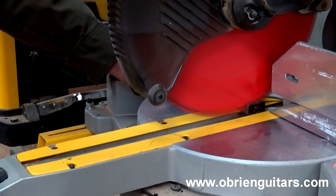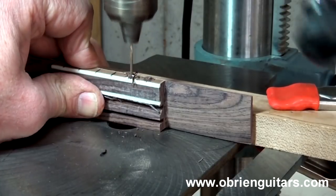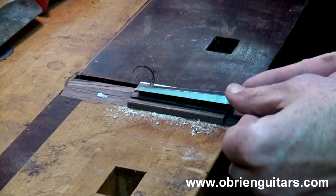I used it in the jointer, chop saw, table saw, and drill press, and then shaped the bridge using files, rasps, and a chisel.